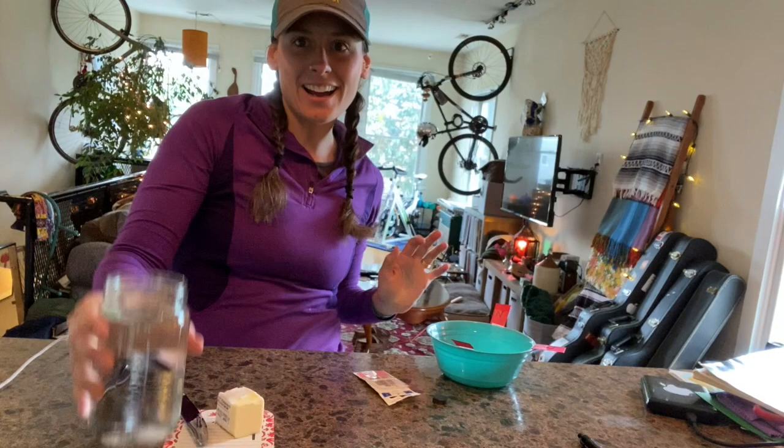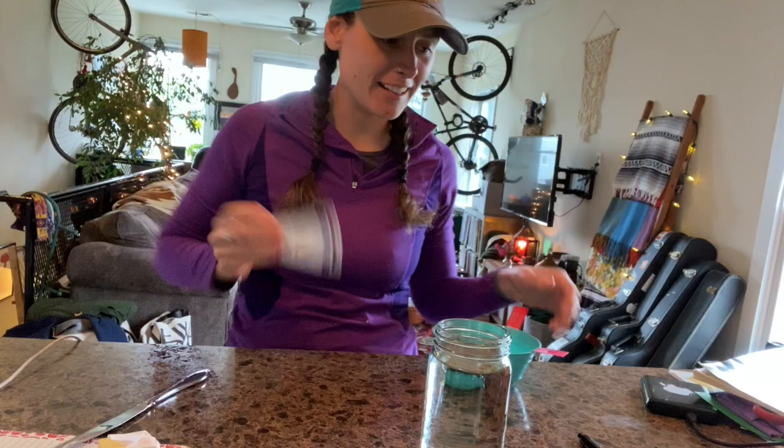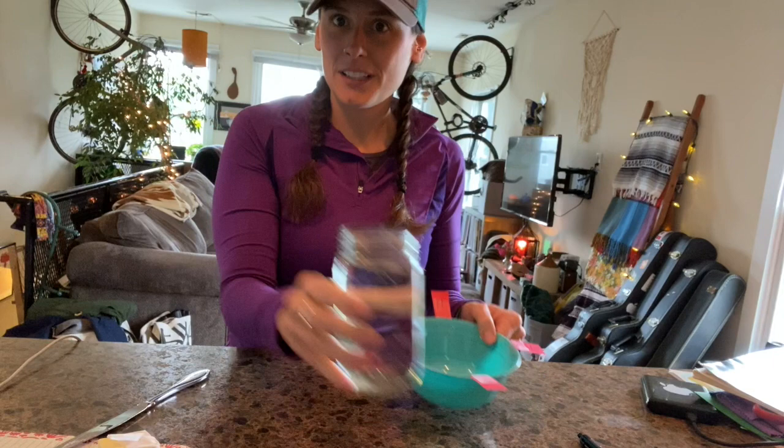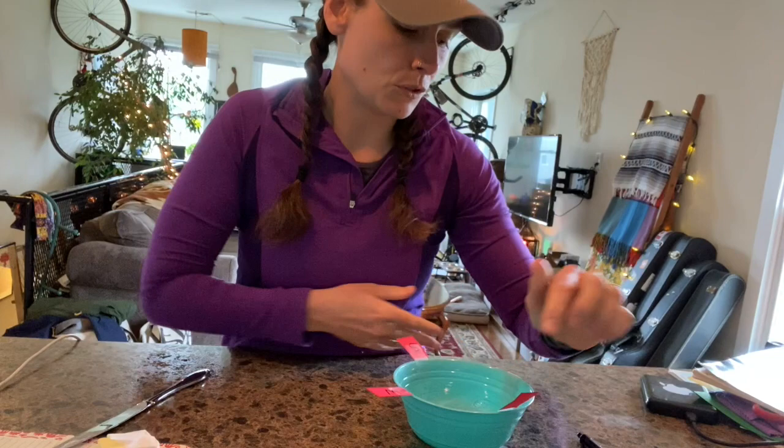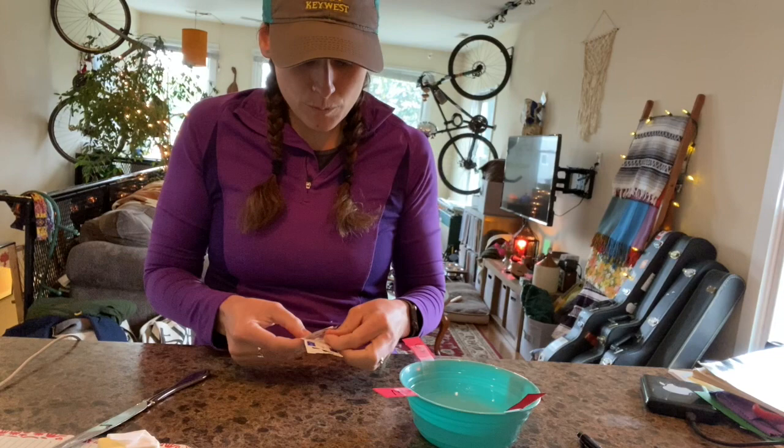All right guys, I'm back. I've got our water, I've got our butter. I think I've pretty much got everything that we need here. So the first thing that we're going to do is add some water to our bowl because we are going to want this to float in there. So we've got water in our bowl, we've got it labeled North, South, East, and West. And now we need our little sewing needle.